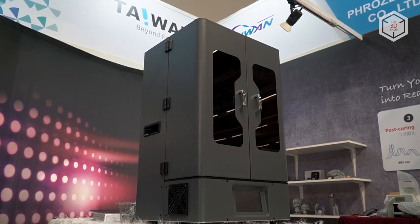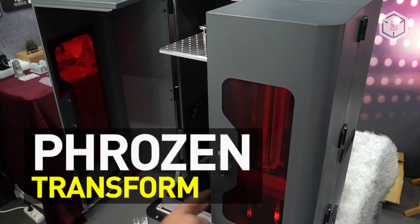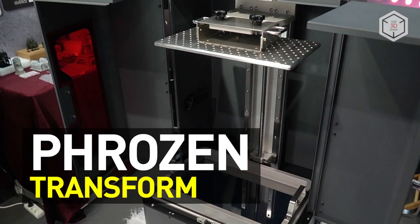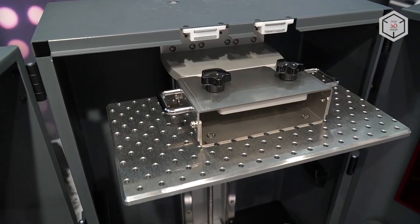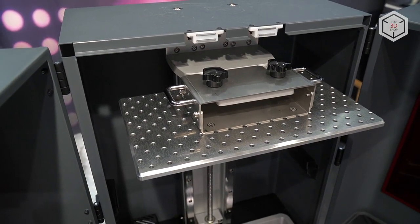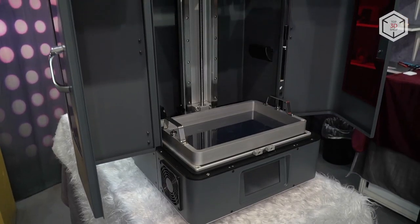Hi everyone, this is Top3DShop and in this video, we'll tell you about the Frozen Transform LCD printer. Frozen Transform, created by a Taiwanese manufacturer, is one of the latest resin 3D printers.